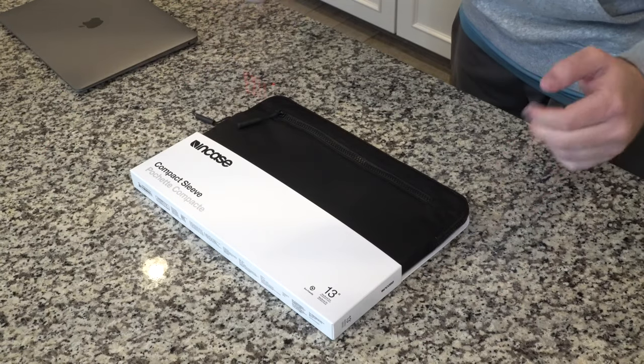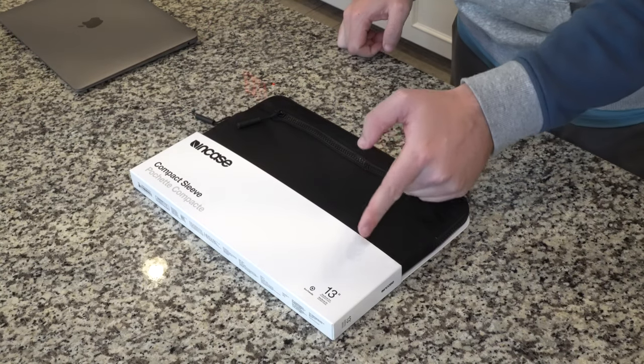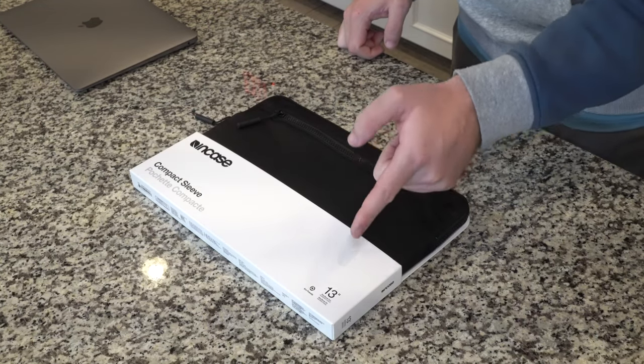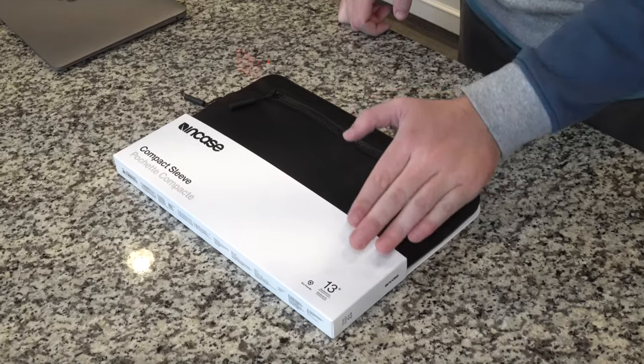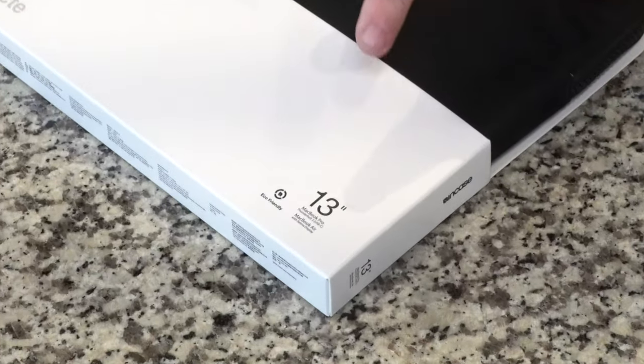Today we're going to be doing an unboxing and first impressions, and I'm basically going to demonstrate the case itself and how exactly it works with the MacBook Air. As I did previously mention, this sleeve is also compatible with the MacBook Pro. Here in front of us we have the compact sleeve for the 13 inch MacBook Pro and 13 inch MacBook Air. If you are in store, just look at the bottom right hand corner to see if it is compatible with your machine.